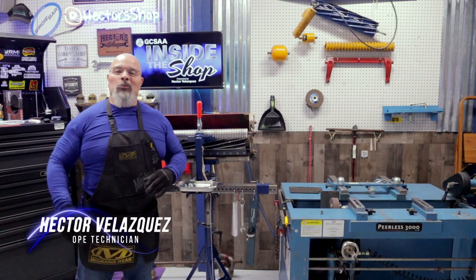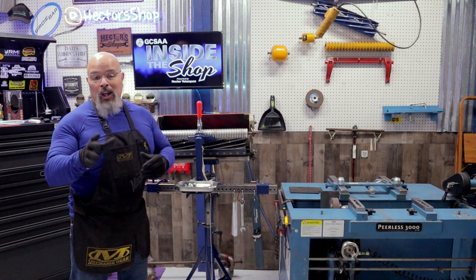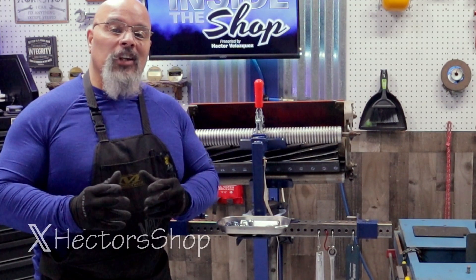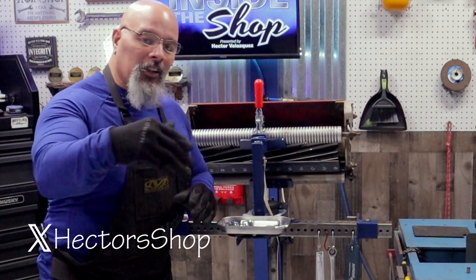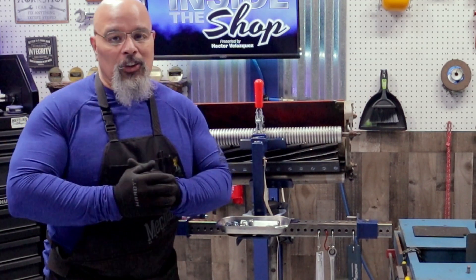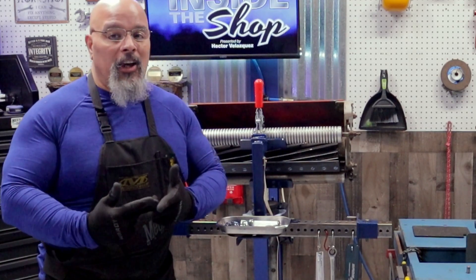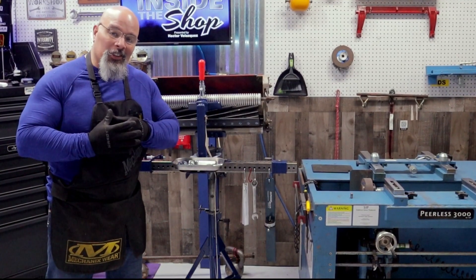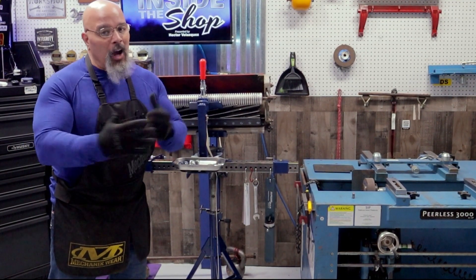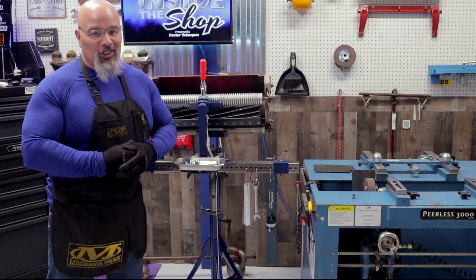Hello, my name is Hector Velasquez and welcome to another episode of GCSAA Inside the Shop. Today we're going to be talking about the cutting unit. To have a basic understanding of the cutting unit is going to help us in the next few episodes, because we're going to be delving deeper — talking about grinding the reel, grinding bed knife angles. Let's get a basic understanding of what a cutting unit is, its components, and how they work in relationship to each other.